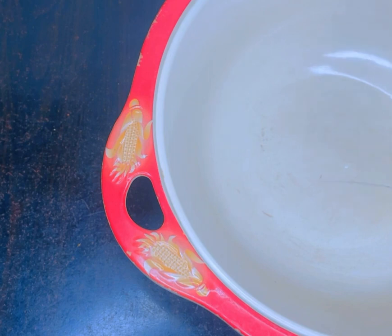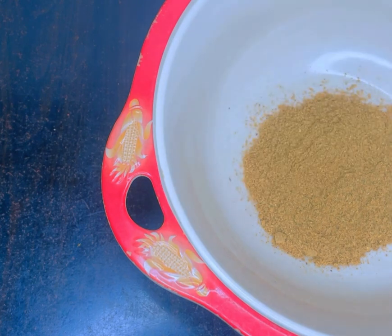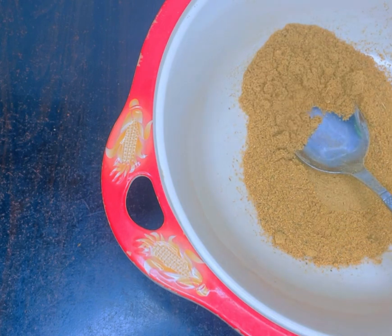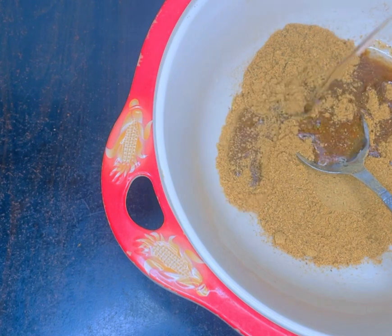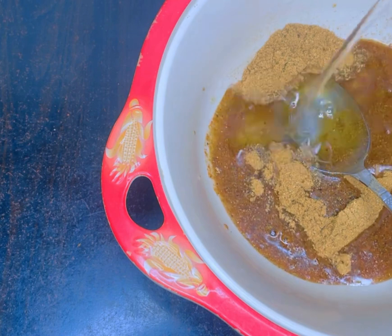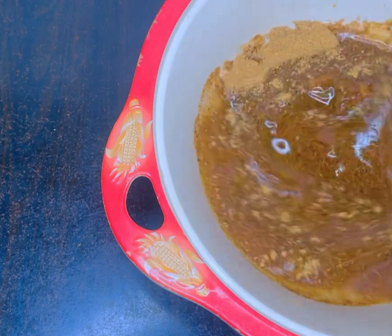All you have to do is get a clean deep bowl, then add about 30 grams of maca powder. Next, add 150 ml of soy oil. Soy oil is better to use when making your maca oil.